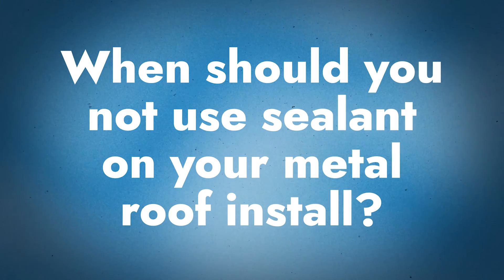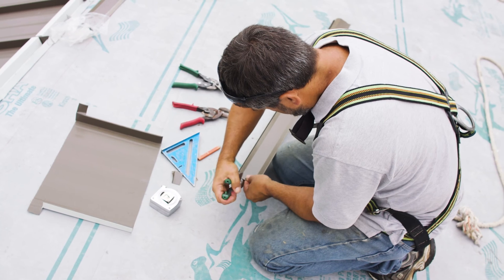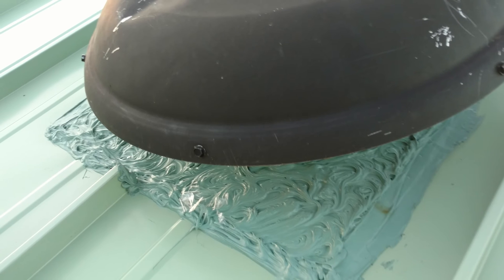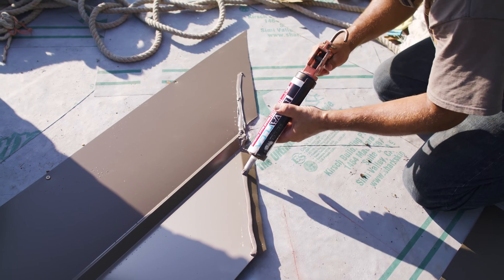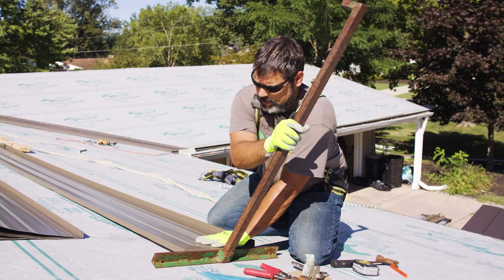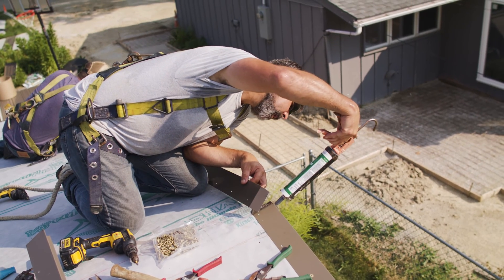Now let's look at when you should not use sealant on your standing seam metal roof install. You don't use sealant anywhere you could use metal. You want to close the gap or fill the area with as much metal as possible — that's your primary defense — and then use sealant as a secondary precaution. If it looks like you're out there frosting a cake with how much sealant you've had to use, that's not the right application. The more you can count on the metal as a primary defense through how you bend it and forethought when laying out the roof, the more you can minimize the amount of sealant needed.